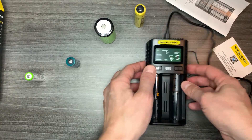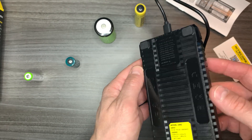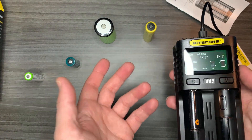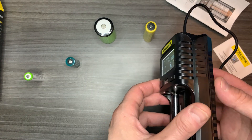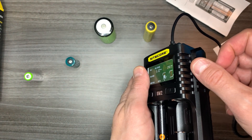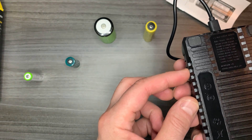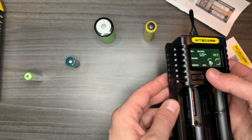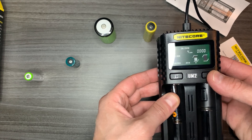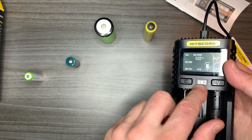There we go, the triple-A is working too. This is very light and compact — as the box says, it's great for traveling. I like Nitecore; I even use their batteries. I think it's a high-end brand, made in China. There are vents everywhere on the unit, which allows heat to escape. I noticed the batteries don't get that hot — they're cool to the touch, whereas another charger I have runs pretty warm.